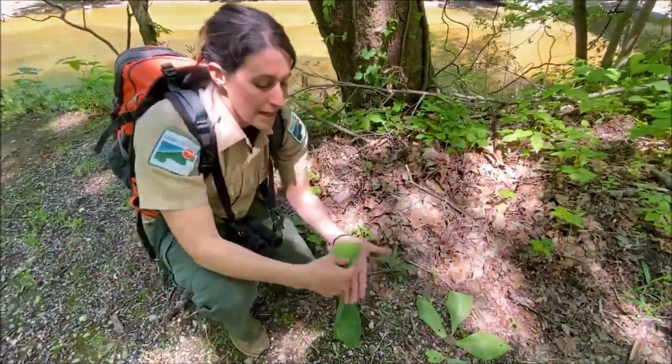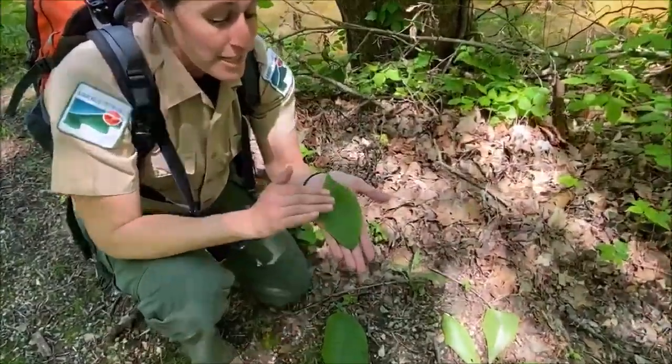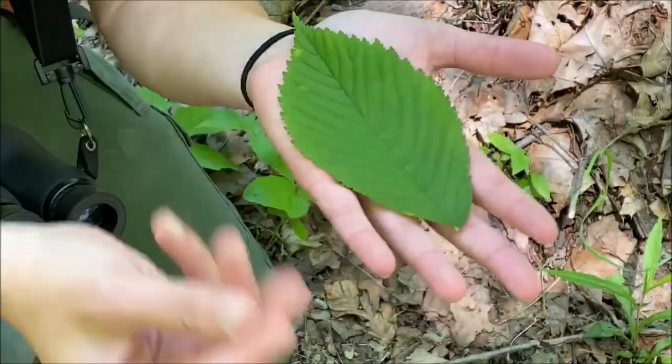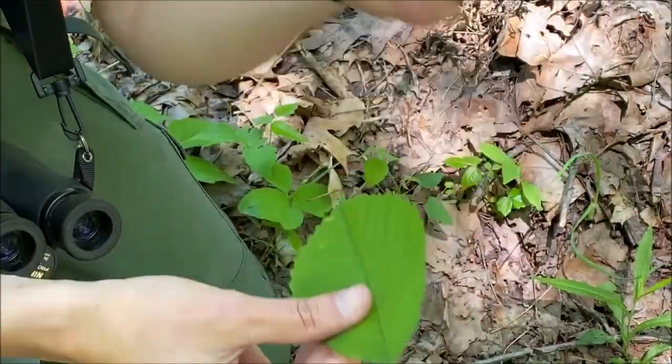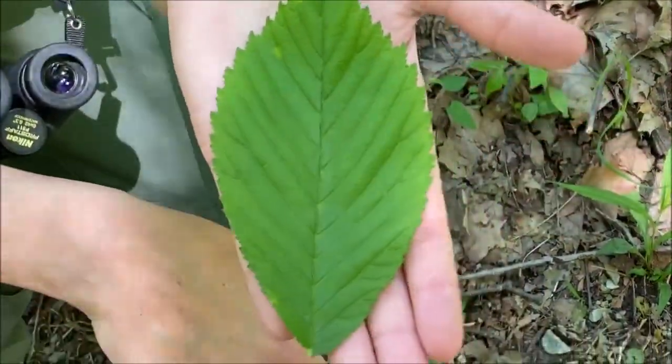What you've got here is an elm. You'll find them in more wet areas. The key thing about an elm is the texture of it — it's very soft in a lot of ways, though some species are actually a little bit rougher. So this is your elm.